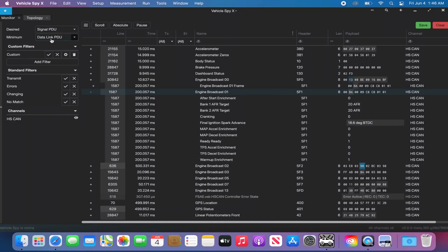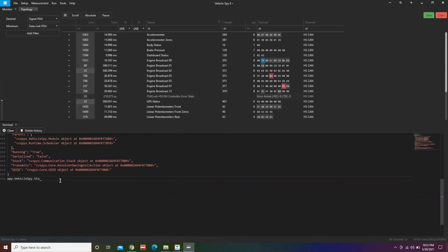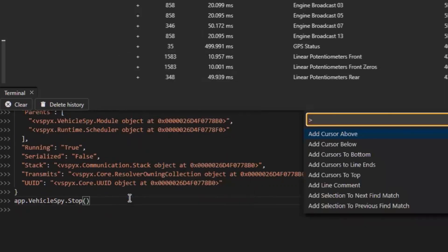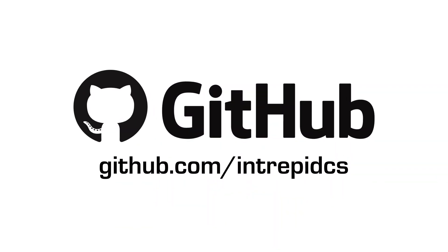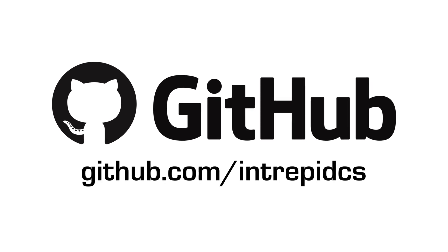The Neovi Red 2 also works with our new VehicleSpy X software, a cross-platform vehicle network software for automation, Python, Autosar, and more. Leverage the power of VehicleSpy X's core library of functions and pair it with all of your favorite Python code to minimize cost, maximize value, and maximize efficiency. In addition, you can also use your Neovi Red 2 device with our open-source API on our GitHub page.